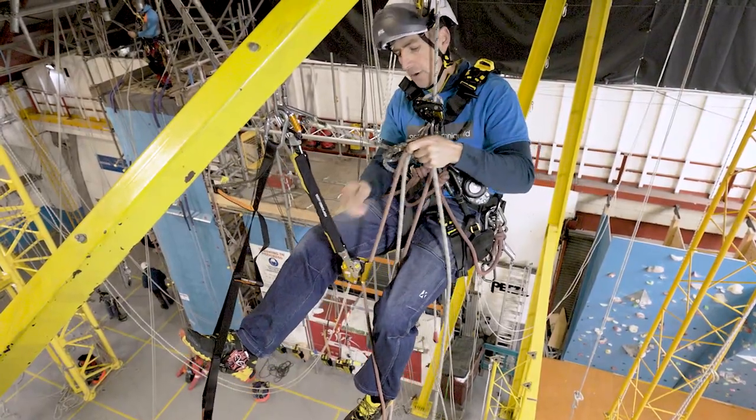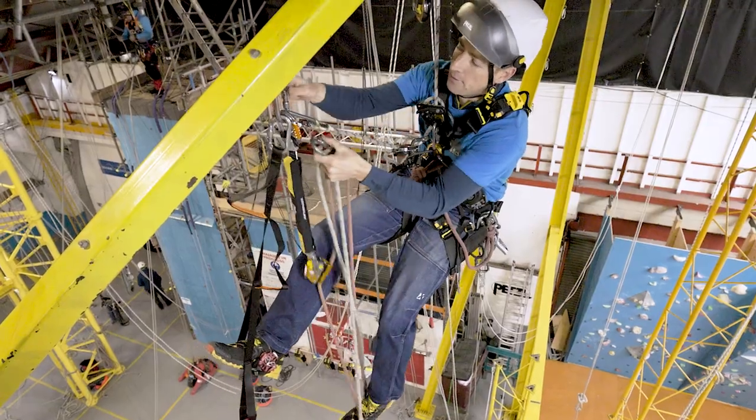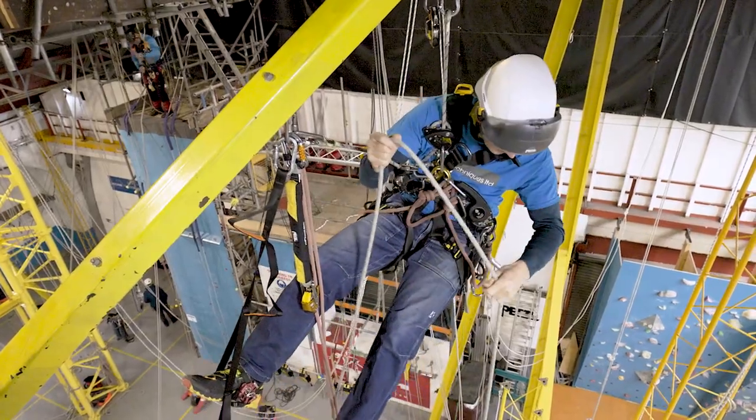So upside down ASAP, arrow going to the casualty. And then I'm going to run that carabiner up. So it's already getting messy in here — into there — so I can just pull it up. And then that leaves us with the whole system.